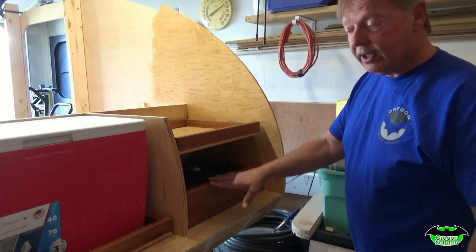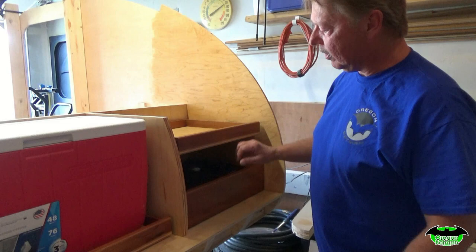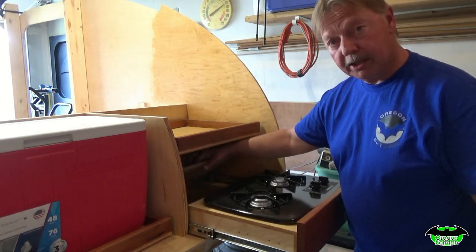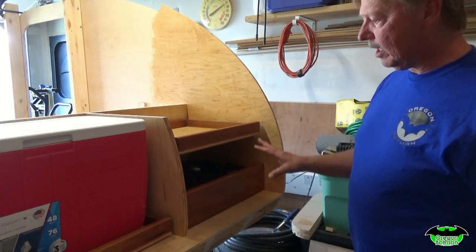Put the stove on the bottom, tray on top. The counter is going to go right here, so we've got ample storage, we've got our stove, and then we've got our storage below. That was the little modification I made.